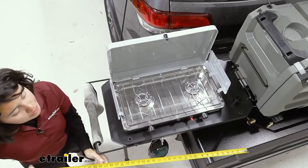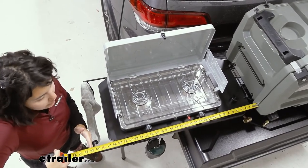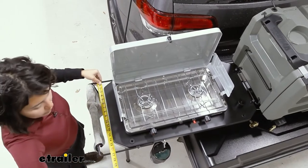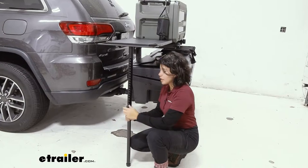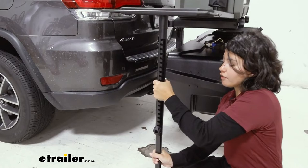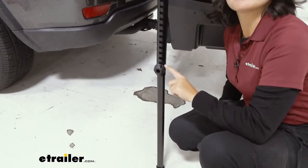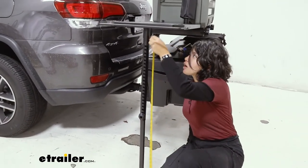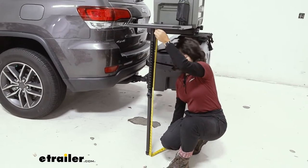For measurements, we're going to measure from the side of the box to the end of the table — that's 34 inches off the side, and the width is about 17 inches. The height of the table can be adjusted by the leg, just by twisting and rotating to whichever height you want. At maximum height, measuring from the table to the ground, that's 43 inches.